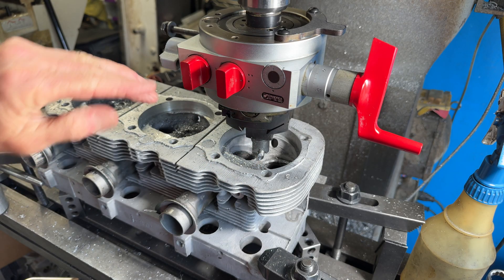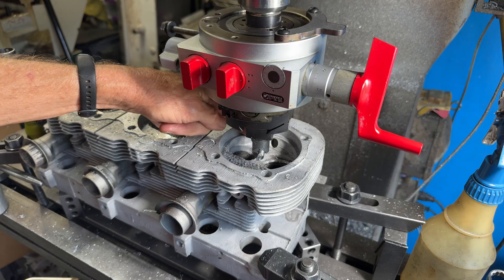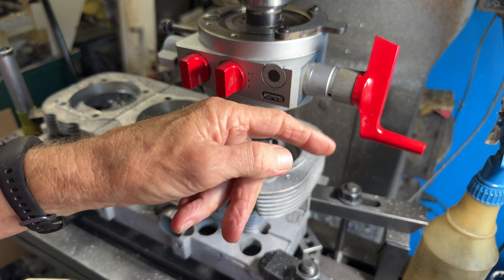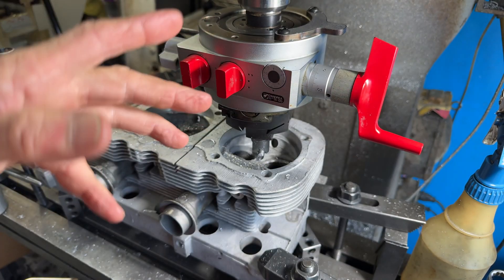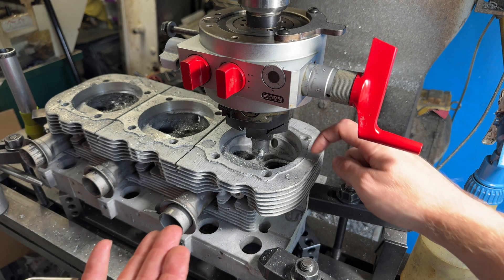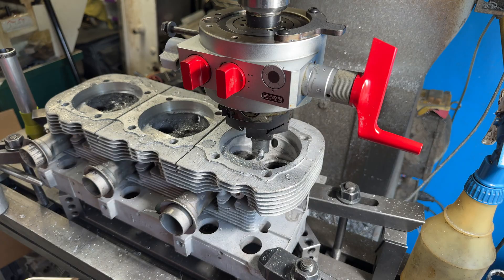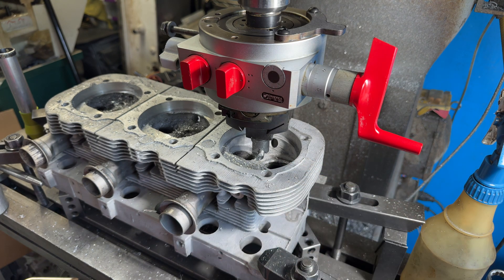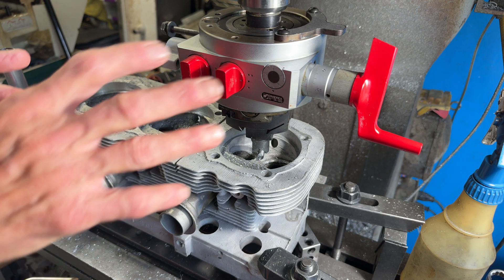The last cut is out to the head gasket surface — just shy of the head gasket surface, actually. Then I will wheel this to the zero, and then we'll bore. We'll raise it up, slow the thing down, bore down, and just cut the spigot opening. These heads have also already gotten the valve cover surface machined, and then the top surface will also get machined flat and square.